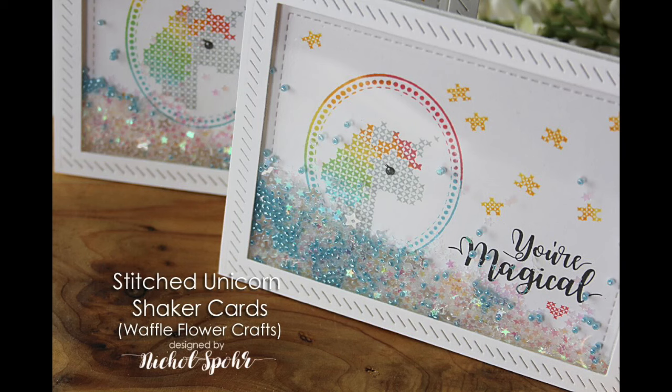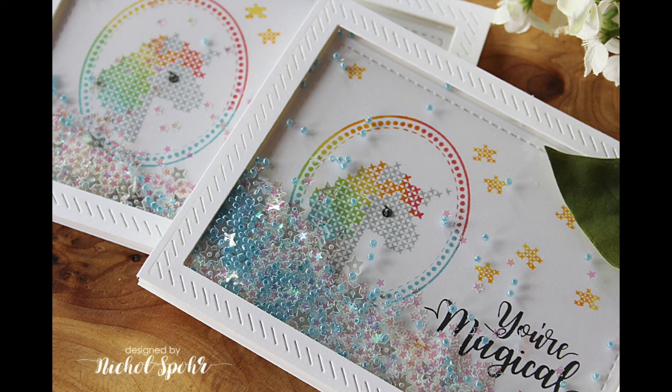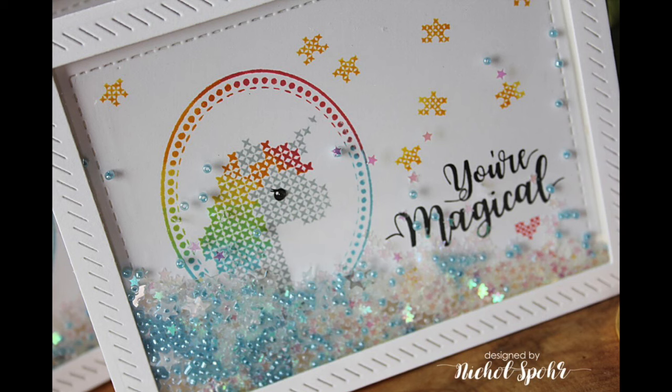Hi there, it's Nicole here today with some Stitched Unicorn Shaker cards featuring Waffle Flower stamps and dies. I am just in love with this awesome Stitched Unicorn stamp set. It is really fun and I love these stamp sets because they're so unique. They're going to give you that cross stitch design without all of the actual stitching effort. So if you want some great cross stitched style cards within just a few minutes, these are fantastic stamp sets.